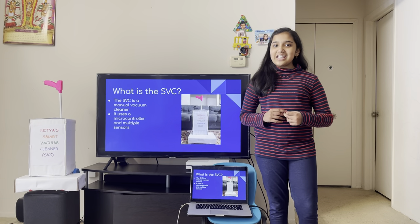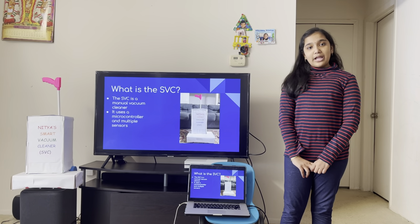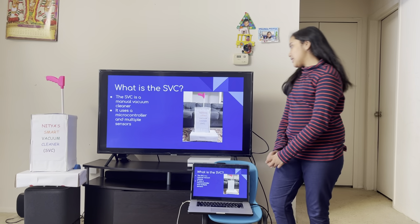What is the SVC? The SVC is a manual vacuum cleaner that uses a microcontroller and multiple sensors to prevent objects that are too big from getting into it.